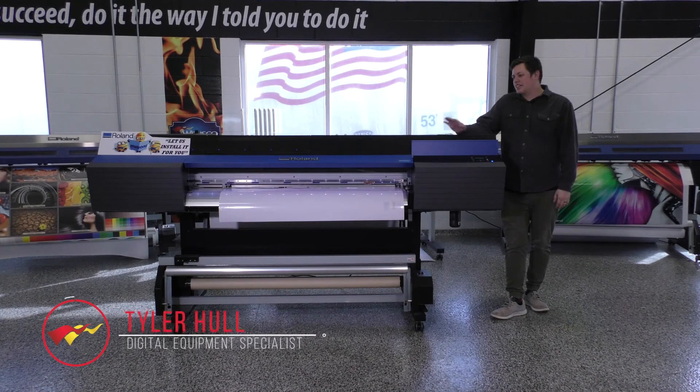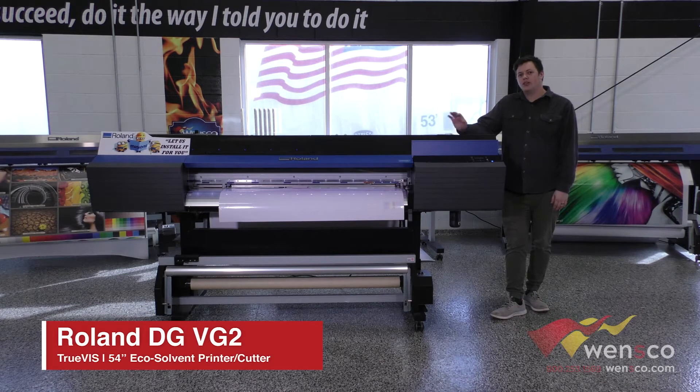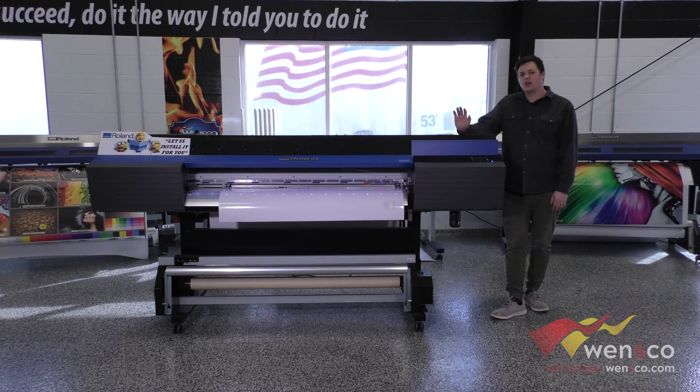Hello, my name is Tyler and today we're going to go over cut calibration on the Roland VG2. If your cutter isn't cutting right, or if you're just setting your printer up for the first time, this is something you want to go through to make sure that your vinyl will cut properly and you won't have to spend hours weeding one single project.